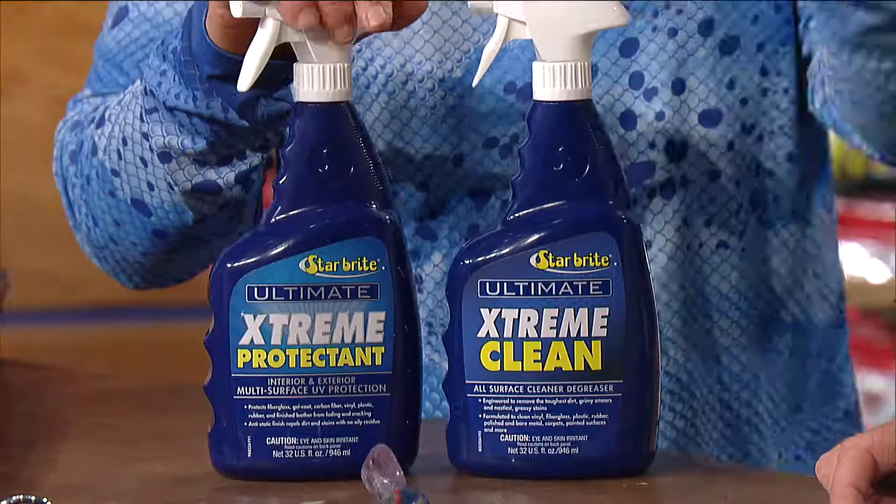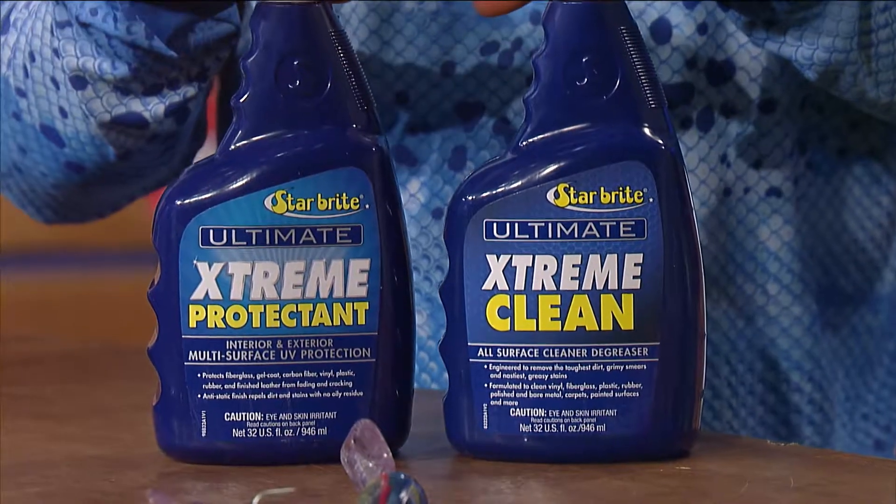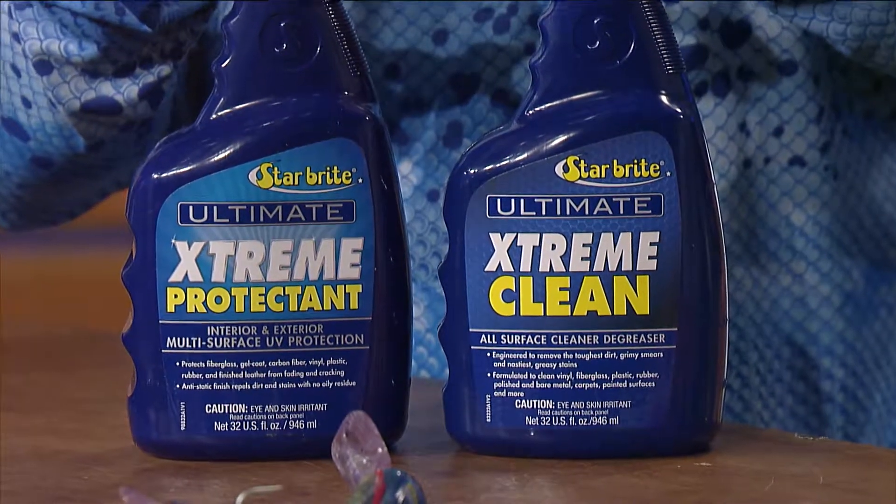Between the bugs, trailering, and getting on your cushions and power poles early in the morning, I use the cleaner and then the protectant for getting sunscreen off the leather seats in my Nissan. It's just a perfect combination to keep everything looking fresh.